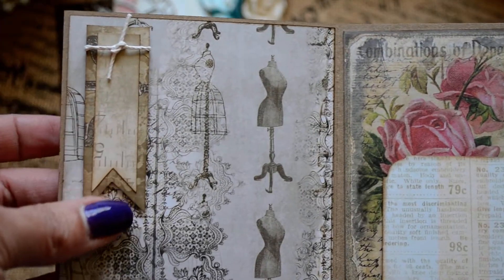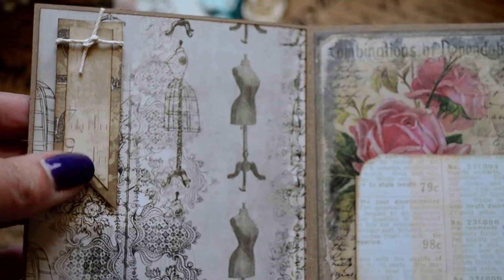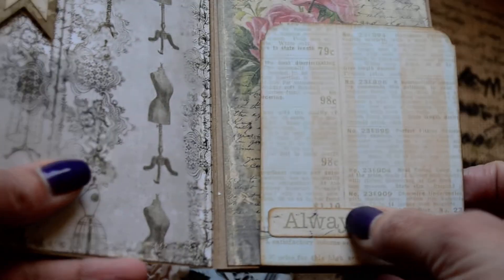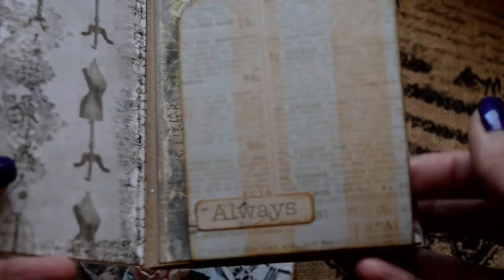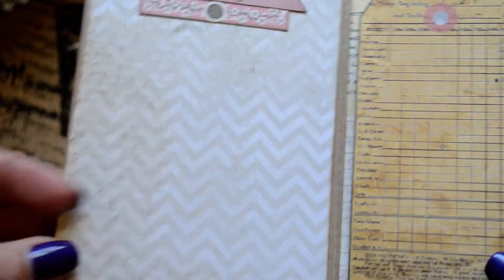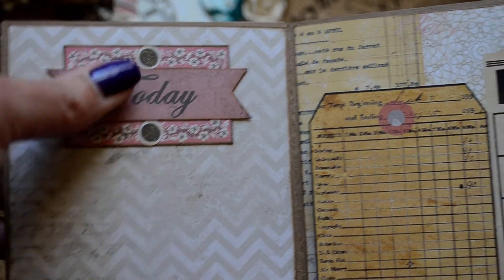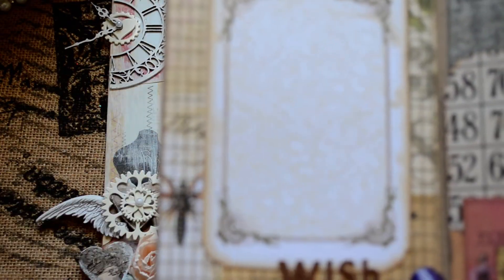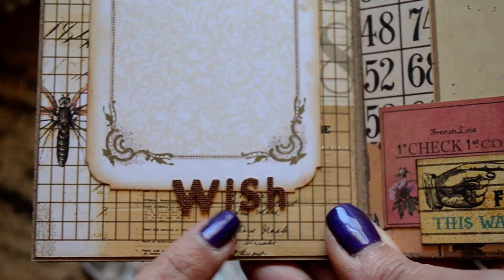I basically used some of the scraps to make the book. The embellishments have to be pretty flat throughout the pages, so I just put a little flag, some of the paper, and then a Prima alpha set letter. The paper itself is so beautiful it's perfect for a flat project like this because you really don't have to embellish — it's all set for pictures. I fussy cut these two pieces out of the paper, including a really cool tag sheet, and made a photo mat from another piece. I put the Prima canvas letters spelling 'wish' here.